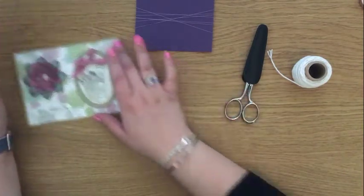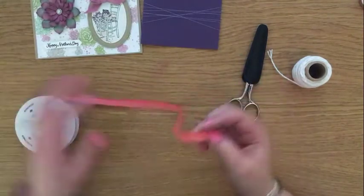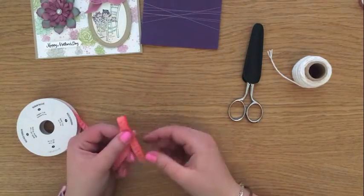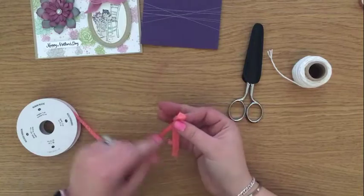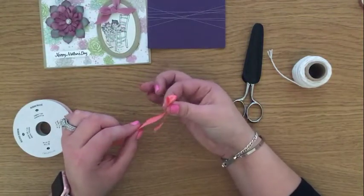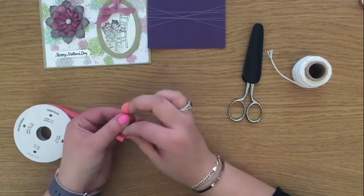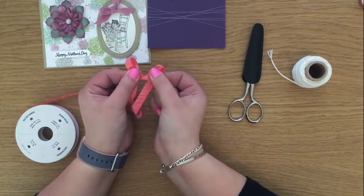First of all, I grab my spool of ribbon and I always tie my bows when my ribbon is still on the spool. I choose how long roughly I want the tail to be, depending on whether I want it to go down the card or I just want a short one like this. I make a first loop and hold that between my finger and thumb, then over my other finger I make another loop and hold that with my finger and thumb — so I've got two loops, one in each hand.